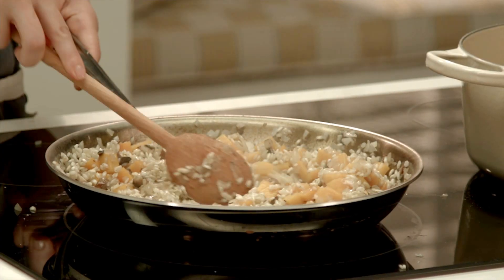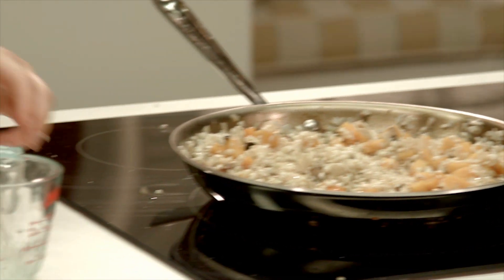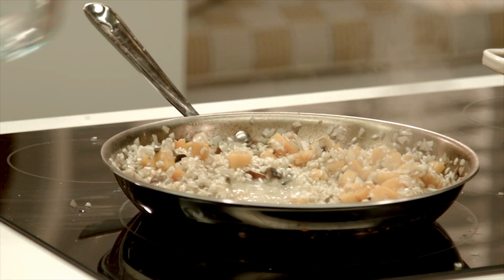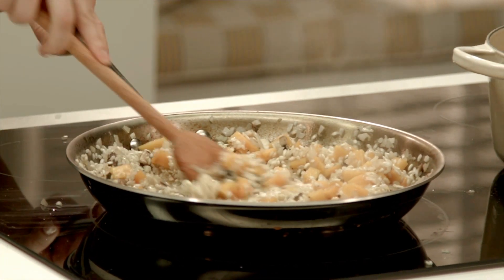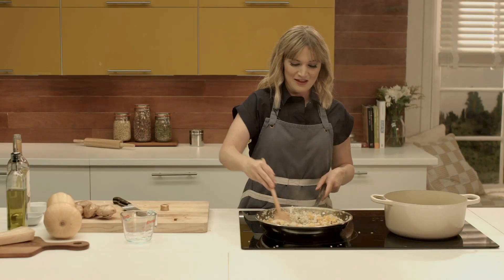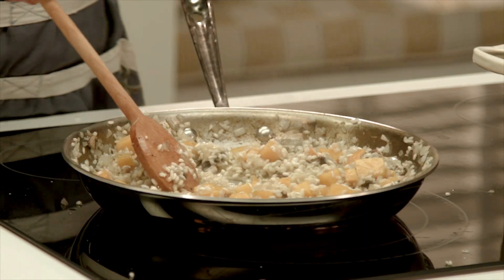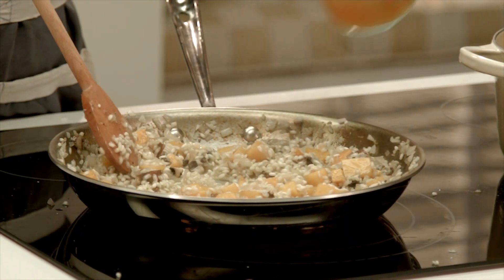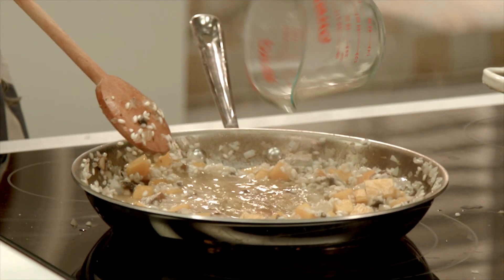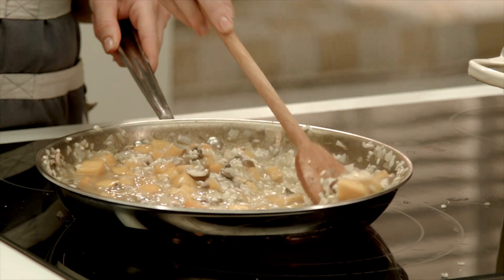Now we're going to add about a half cup of wine, and we begin the process of cooking the risotto. Once the wine has been absorbed, we can begin adding the broth. If the pan seems too hot and the liquid is absorbing too quickly, we can turn down the heat — we don't want it to burn.